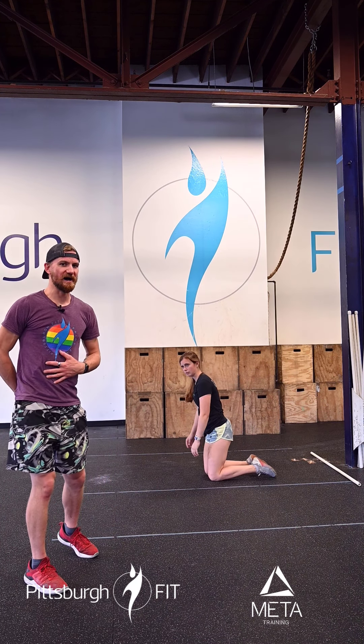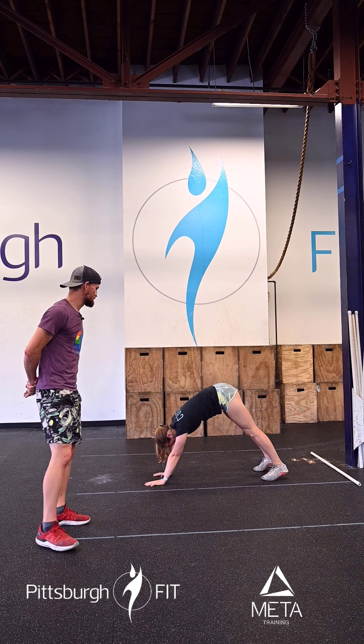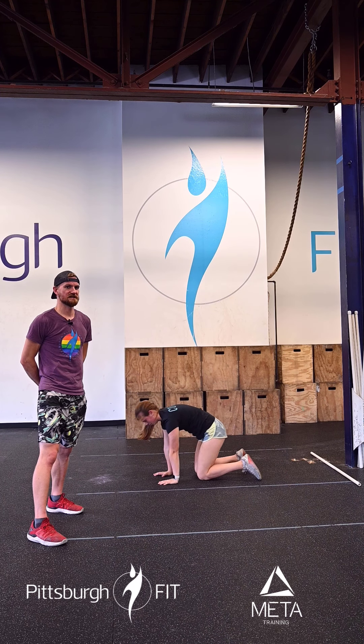Then we're going to do alternating pike shoulder taps. What a pike is: she's going to push her butt up into the air just like a downward dog. Then she's going to do shoulder taps. Unlike a regular plank, she's going to have a nice A-frame shape here, feeling that stretch in those hamstrings again.